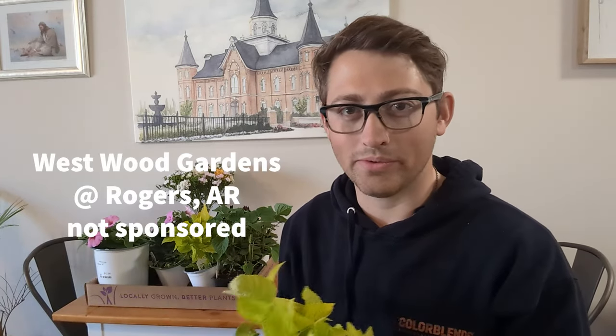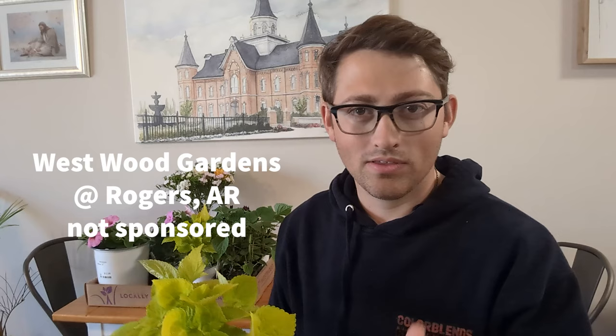I got these from a local nursery called Whistwood Gardens. So I'm going to run through some of the plants we got and some of the numbers on how much it will cost you to do something like this.